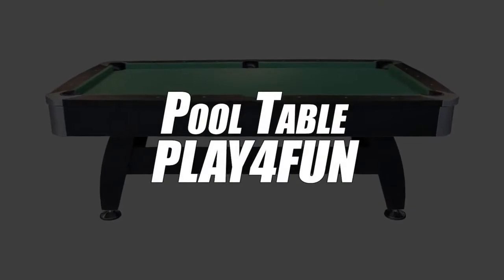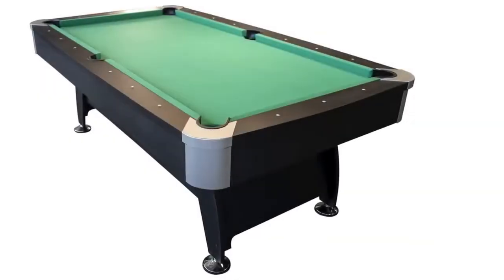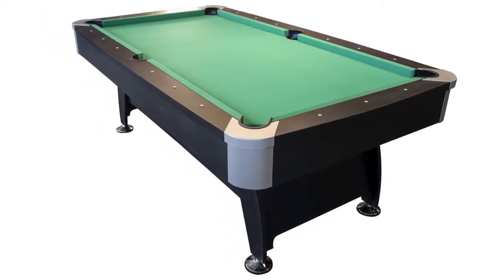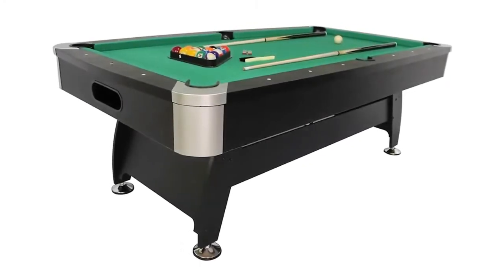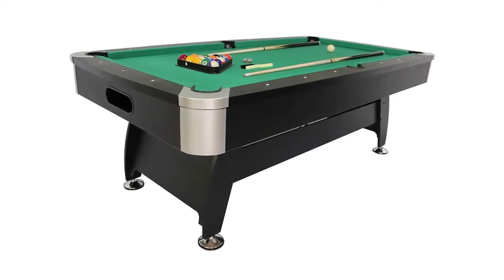we have selected the Play for Fun American Billiard. This model of American Billiards is very easy to use. Therefore, it will suit you perfectly, whether you are an amateur or a pro. It has an automatic ball return system. This allows you to spend your gaming moments in a very comfortable way. Another advantage about this table is the fact that it is adjustable in height.